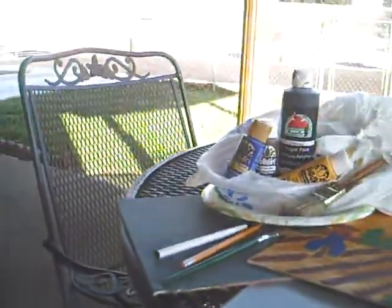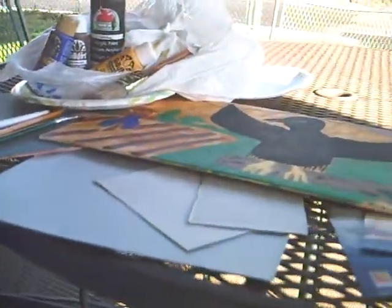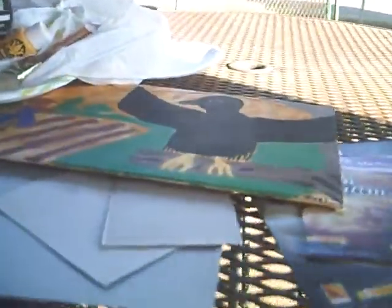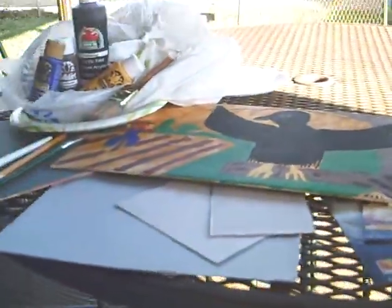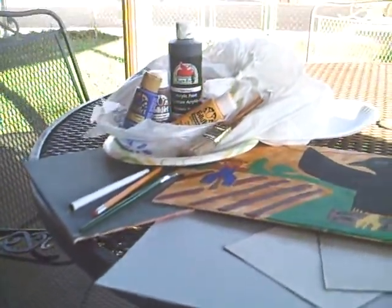Things are finally going a little bit better. I was going to show you all my open air studio. It's cool — you've got all the utensils you need and stuff like that, right out here on your porch patio. It's kind of windy out here, but let me show you all what I paint with.